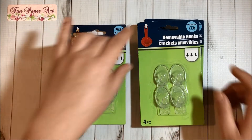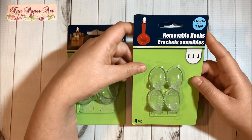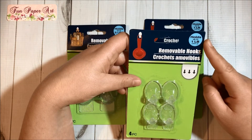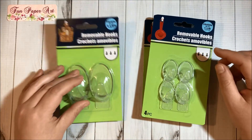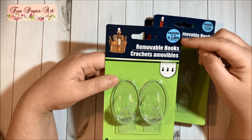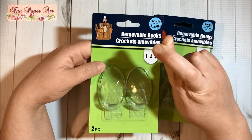Then I got two of these removable hooks — they are clear. One pack comes with four pieces and holds up to one pound, so I got two of those. I also got another pack with two pieces that holds up to three pounds. Let's hope it works!